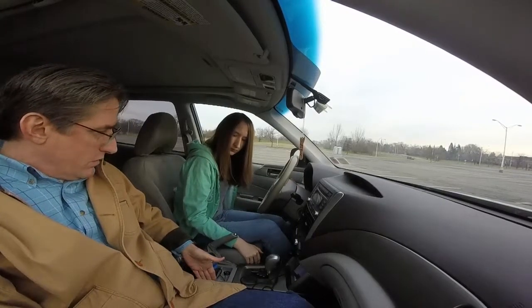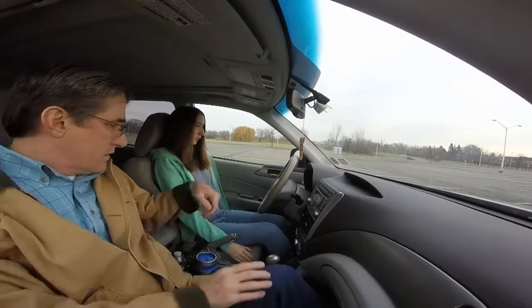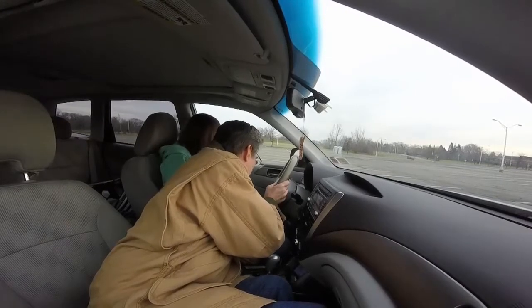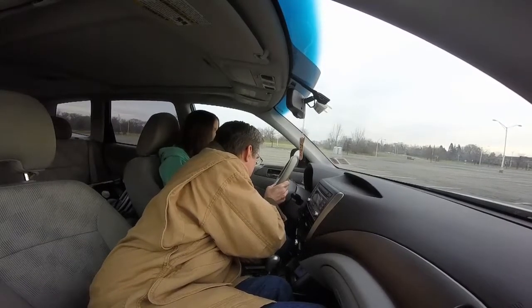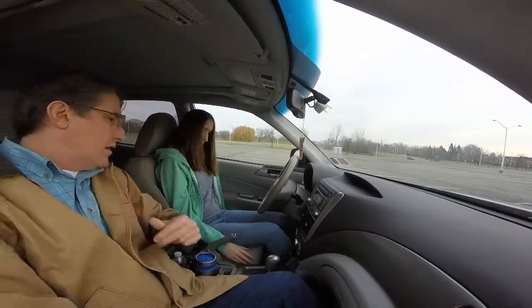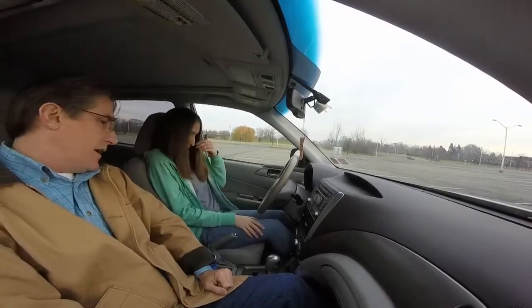If you push it forward, it'll go forward. There's one here — see this thing? You push that forward, it goes like that, you go like that, see? So what's the ideal position? So you're comfortable, so your feet can reach the pedals — that's all.